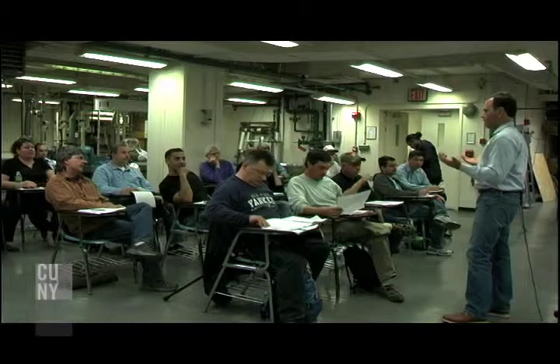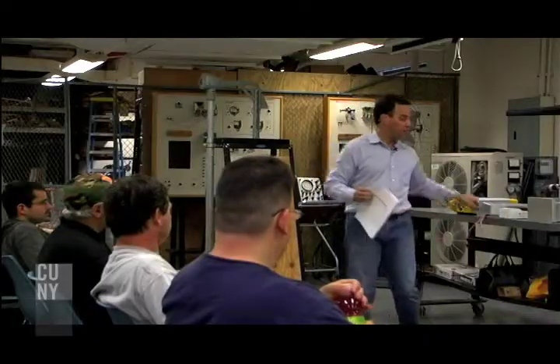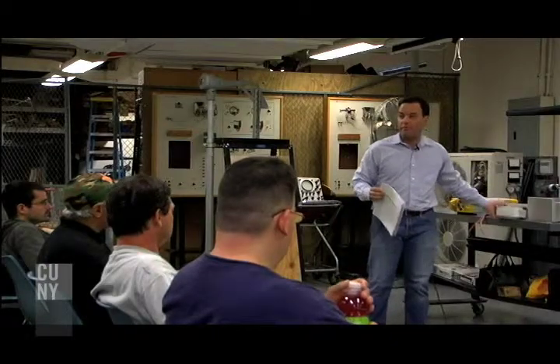This is our first wind course at CUNY. These turbines that we'll be talking about in this course are for typical residential and small scale commercial application. We hope to get a strong foundation in how to produce wind energy, how to sell it, how to promote it. Our meter happens to be on the front of this voltage regulator.